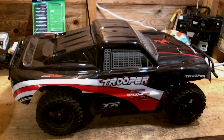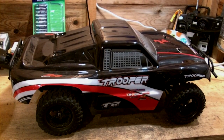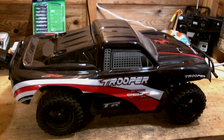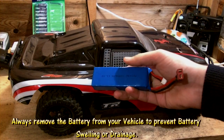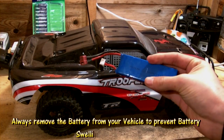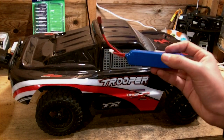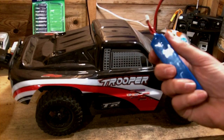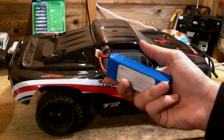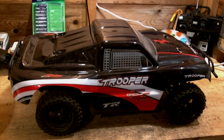The following things you should always do after running your electric RC vehicle. The first being that after running, one of the most important things is to remove your battery from your RC vehicle. Do not leave your battery inside your RC vehicle at any time. As soon as you've finished running it, you should remove the battery in order to prevent fire risks or battery swelling.